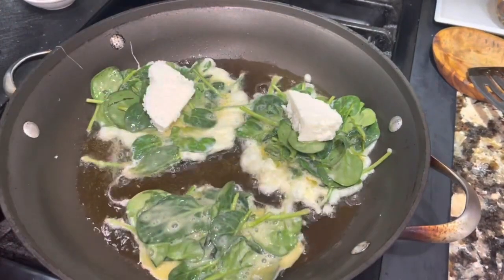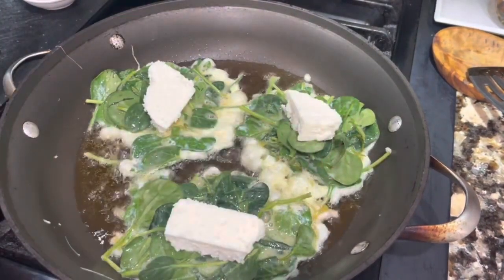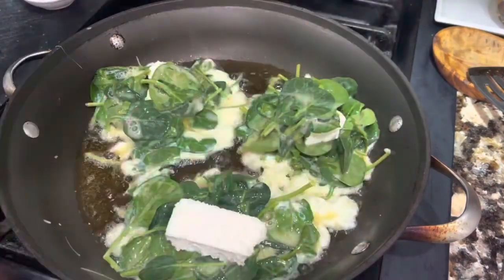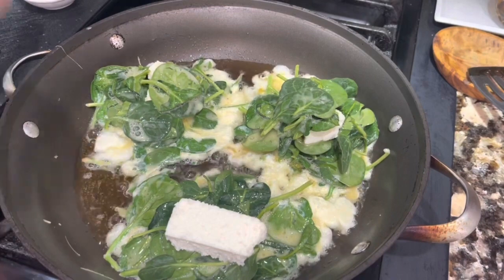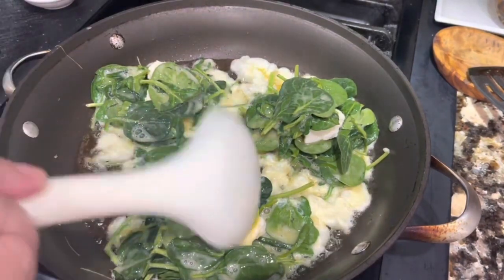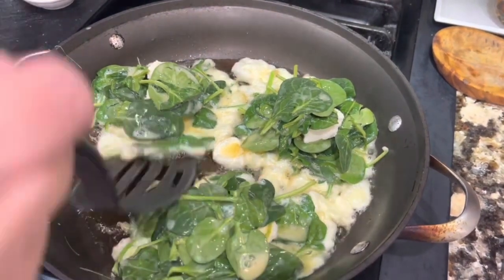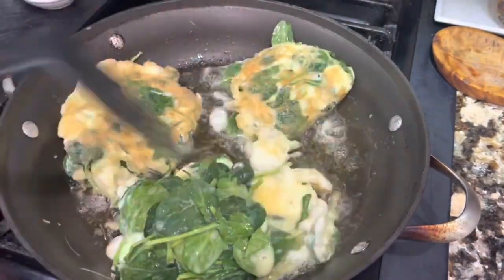Aquí estoy agregando la mezcla y encima voy a agregar un poquito más para cubrir el queso. Se lleva solamente unos minutitos, pero estas tortitas te van a quedar de rechupete. Las dejas ahí unos dos minutitos antes de darles la vuelta para que el huevo de la parte de abajo se selle completamente. Ya que hayan pasado los dos minutitos, ya es hora de voltear las tortitas — y por supuesto no se les va a salir nada del queso.